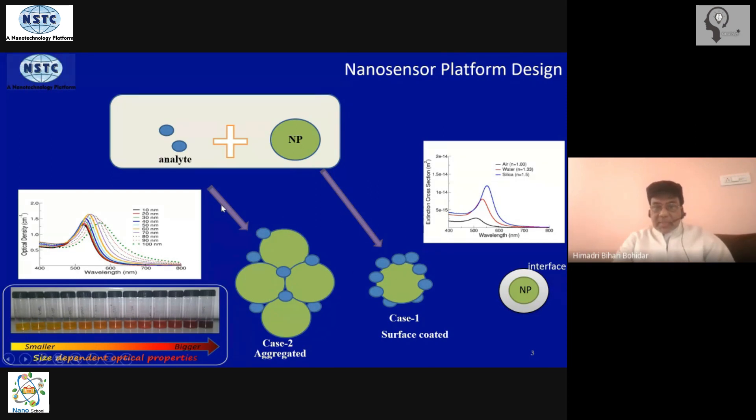A second consequence is that the analyte may provoke aggregation of the nanoparticles, resulting in analyte-mediated aggregation into a large cluster phase. As the size of the cluster increases — as shown in the figure — there is a red shift in the emission spectrum. This was demonstrated for gold nanoparticles and applies universally: larger size shifts the absorption peak to the red side, and correspondingly the color changes. This principle is borrowed to implement the design of nanosensors.